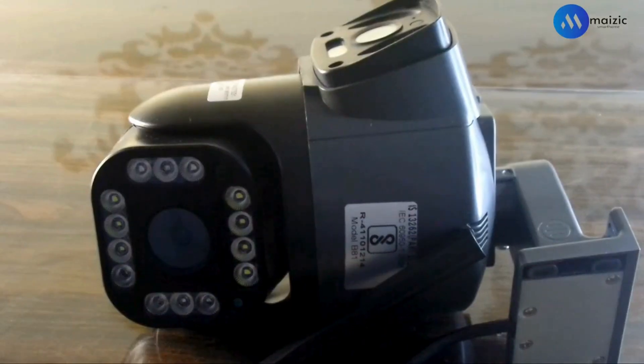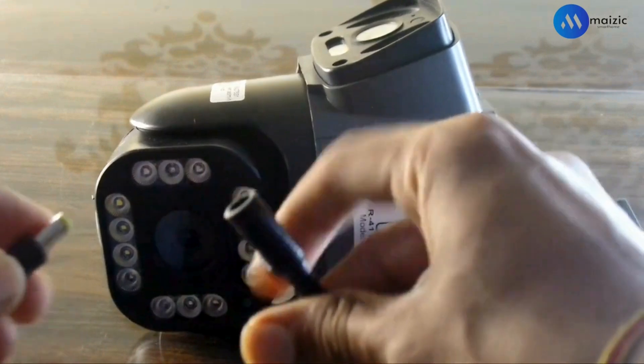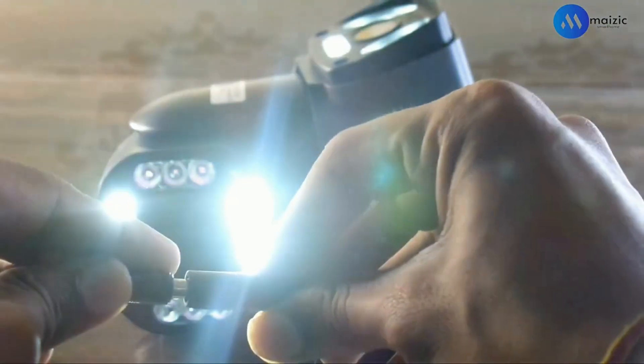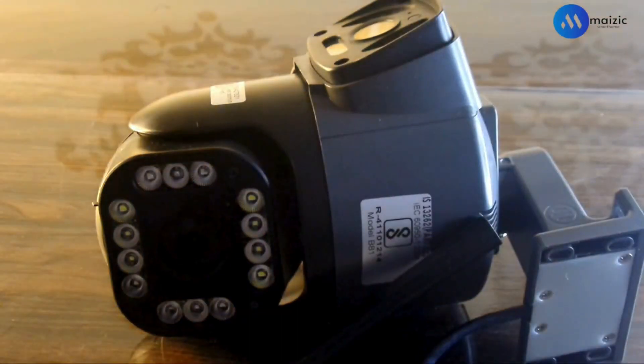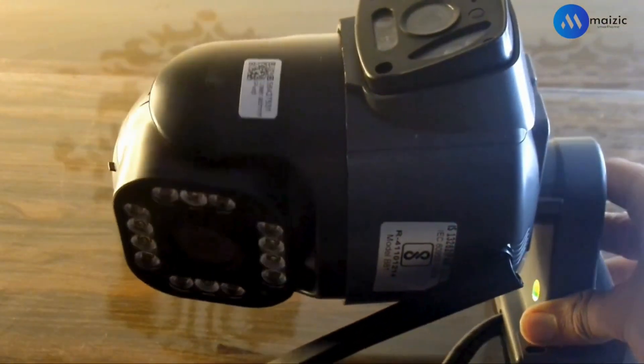Welcome back to another video about Magic Smart Home. Today I'm going to explain how you can configure all the 4G cameras that operate with the V38 Pro app. Customers often have questions about how to insert the memory card into the camera, and once they insert it, they are unsure if it has been installed correctly. In this video, I will provide a detailed explanation on how you can properly set the memory and SIM card, and how you can do it using the V38 Pro app to configure this camera.